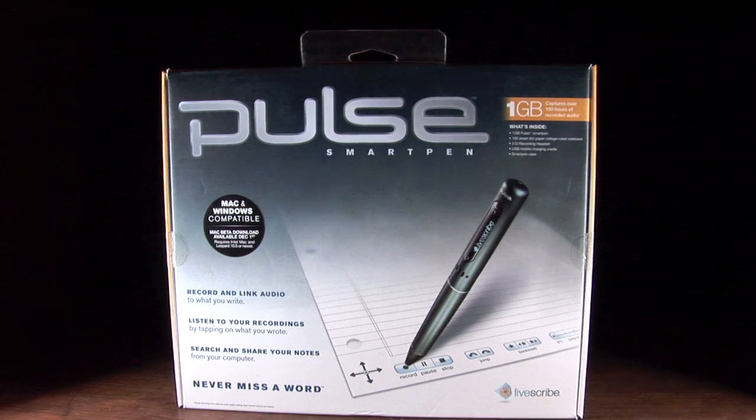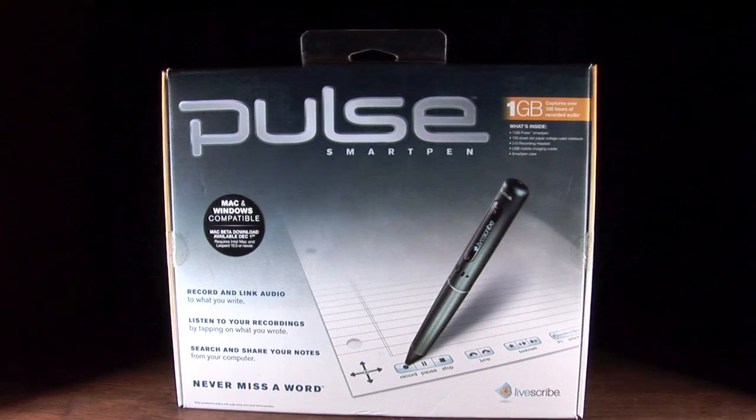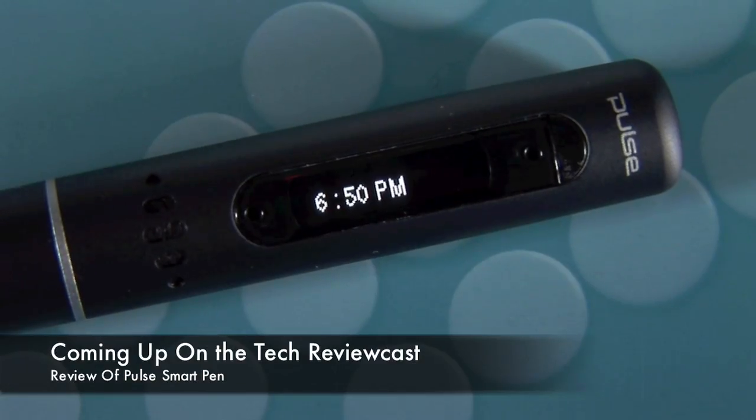Hey everyone, this is your host John Meyer and I'd like to welcome you once again to the Tech ReviewCast, the only place where you can get video reviews and full demonstrations of the tech products that change the way we live our lives today. In this episode of Tech ReviewCast, we review and demonstrate the Pulse Smart Pen by Livescribe.